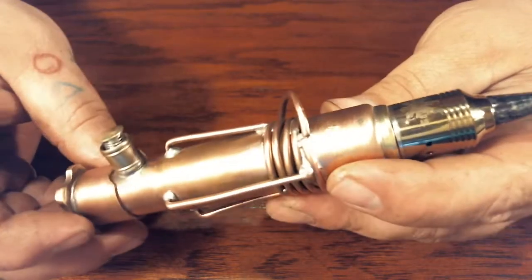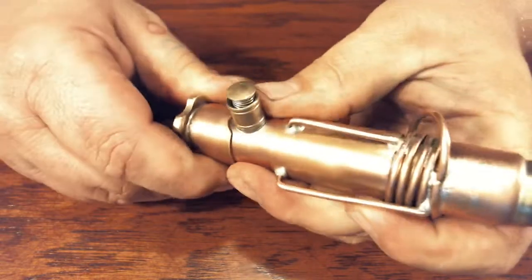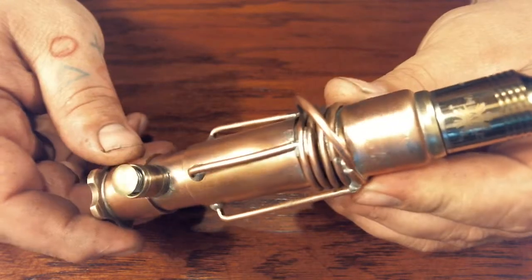Hey everybody, not a review. I made this out in my garage today and a guy wanted me to make a little video of it. So here it is. This is my first attempt at a steampunk mod.